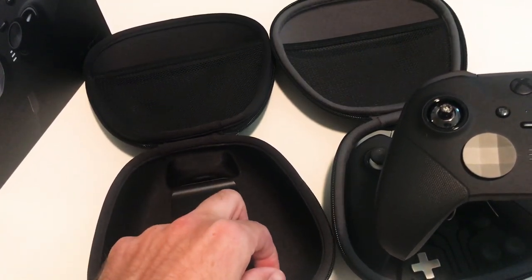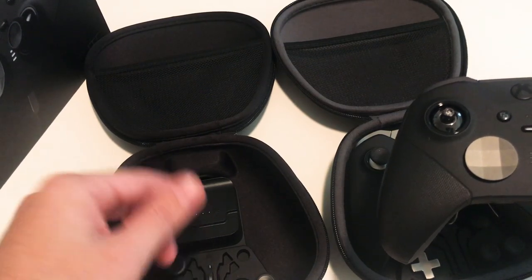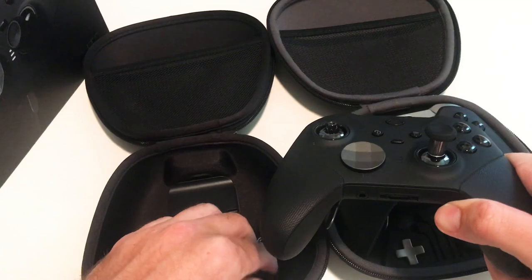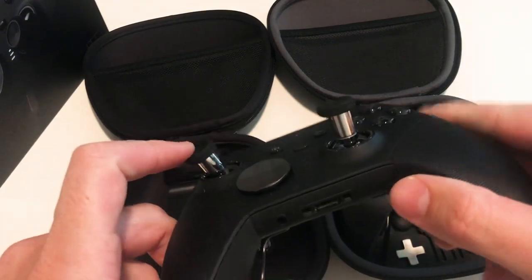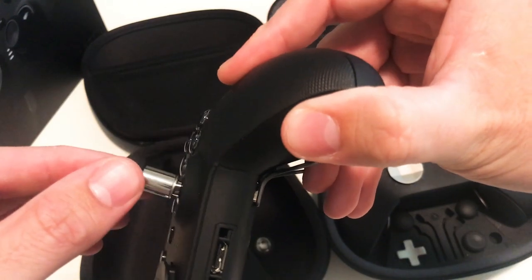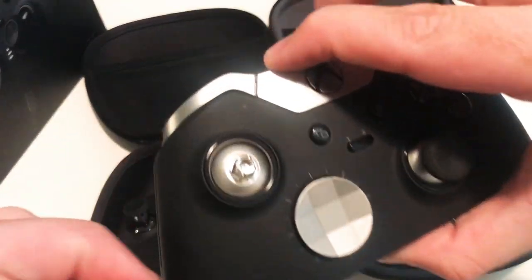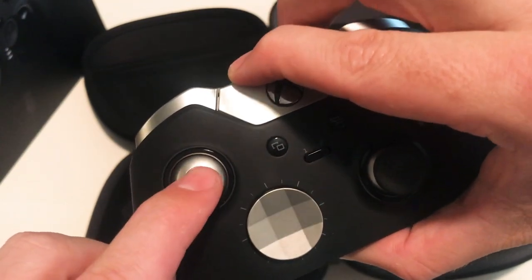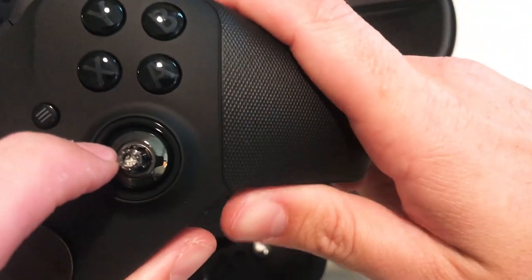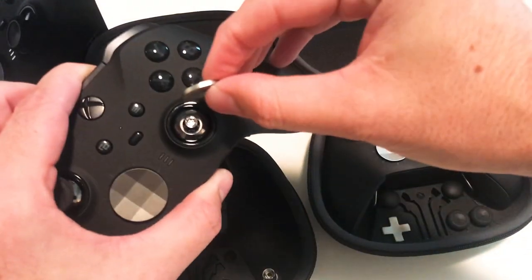If you've got both Elite controllers you might think about taking the extra tall stick and putting it on there. But if you try to switch the sticks, the Series 1 stick doesn't fit on the Series 2 — it just doesn't stick. On the Series 1 controller, when you pop the stick off, there's nothing under there. On the Series 2, there's a little screw in there — that's what's different. With that screw, you can take the included key and twist it to adjust tension. You have three options: all the way out is the loosest setting — it's almost floppy, which I think is similar to the Series 1.